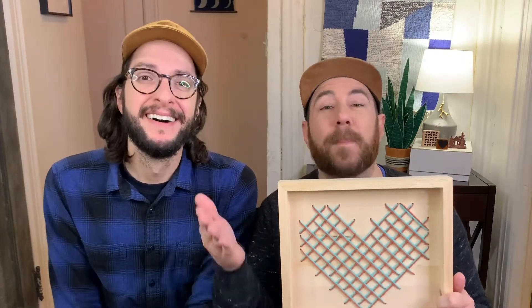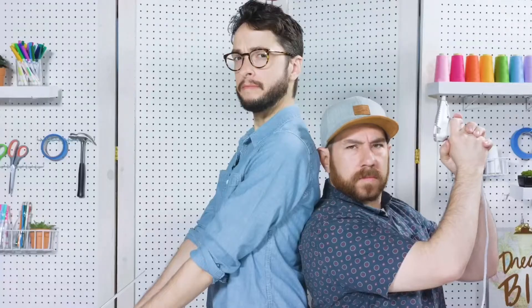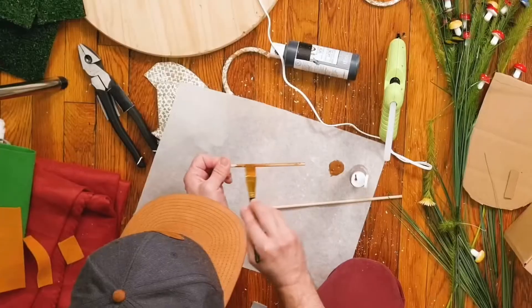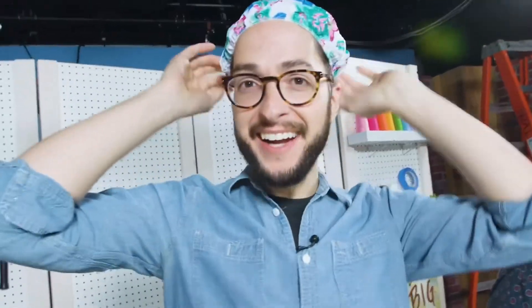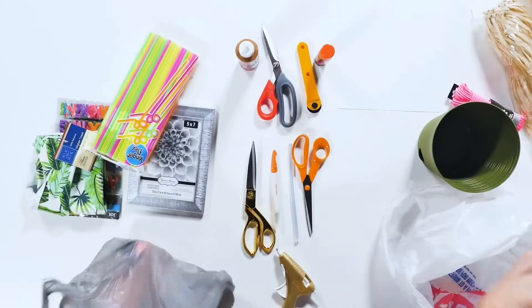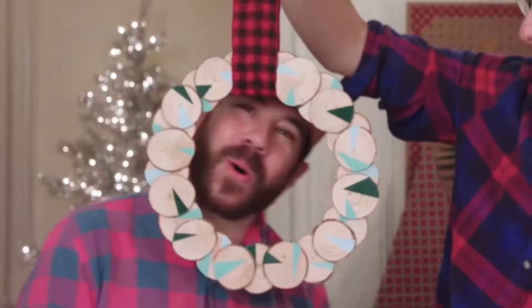We really love how these both turned out. Let us know in the comments: do you like to decorate cutesy for Valentine's Day, or do you like minimal and modern, or do you just hate the whole holiday? We also want to hear from you if you want to see more about our Maker X — we've been loving it. Give us a like, subscribe, and we'll see you soon. Happy Valentine's Day — we are the Crafty Lumberjacks.